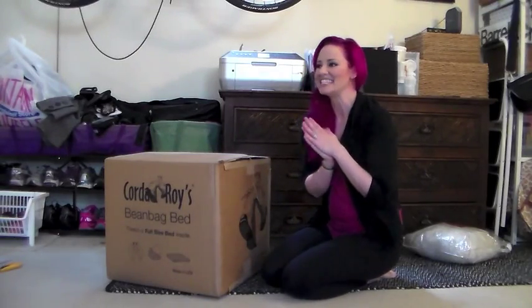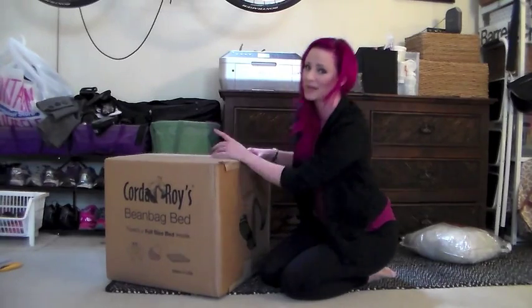Hey you guys, it's Kiki! Hello and welcome. I'm going to show you how to properly unbox a Corduroy. If you have no idea what I'm talking about, I'll link below another video that goes more in depth into what it actually is and what it's like. For now, I'm going to assume you know what it is but you don't know how to unbox it yet.